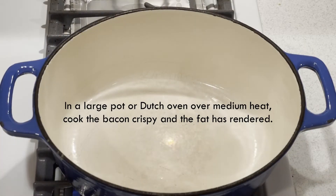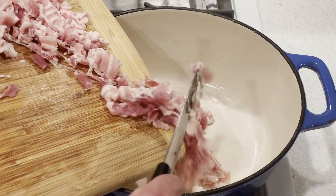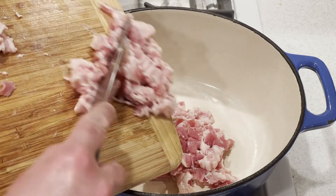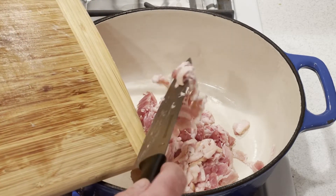The first thing you want to do is get a large pot or a Dutch oven. Put it over medium heat. You want to cook the bacon until it's crispy and the fat has rendered. You know, Jim Gaffigan the comedian is absolutely right — when you start to cook bacon, it's like applause. Bacon's the best.